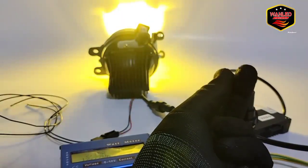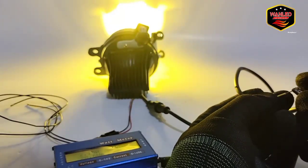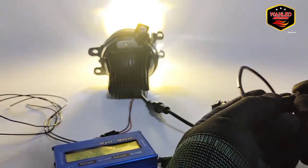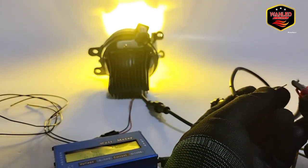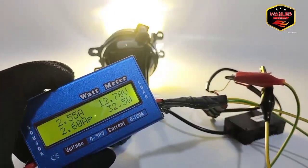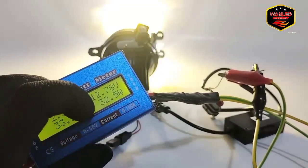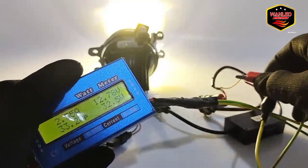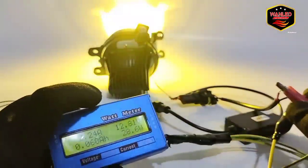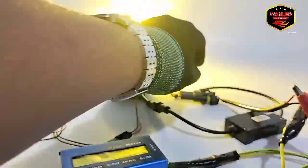Untuk laser-nya, tinggal disambungkan ke sini, atau ke jarak jauh juga bisa. Ini laser sama jarak dekat nyala semua. Untuk watt-nya di 32 watt. Tadi untuk low beam di 27 sampai 28 watt, kalau sama laser di 32 watt.